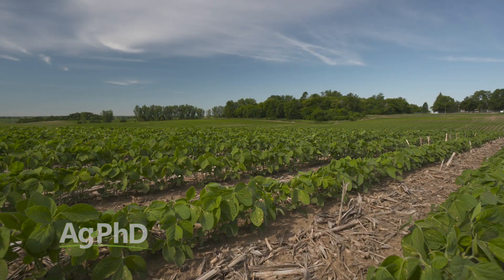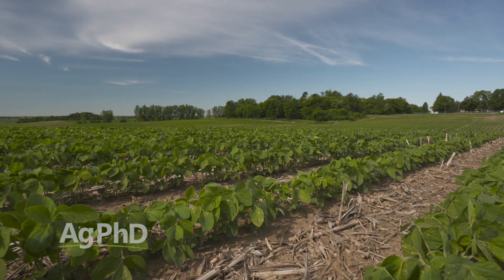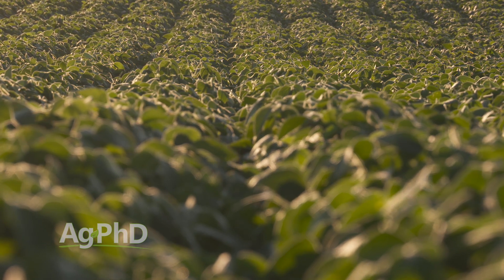And right there — soybeans. We fertilize both corn and soybeans, not just corn. We've seen potassium as another one of those nutrients that has had a huge impact on getting our soybean yields up.